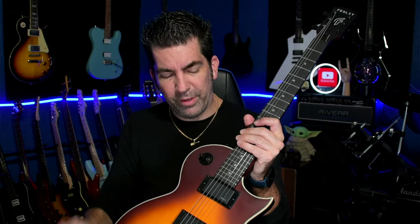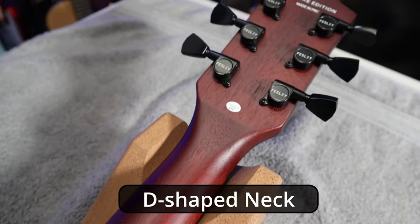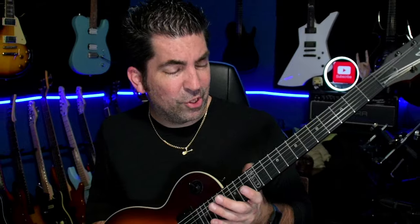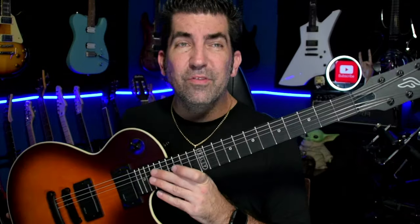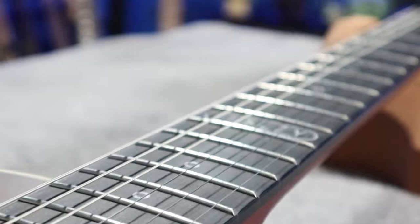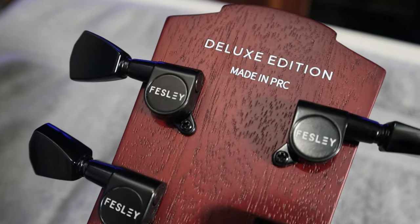It is a three-way switch, which is typical of a Les Paul style. The body is, according to Fessly, poplar. The neck is mahogany. The neck is in my opinion one of the highlights — I really do like the way it feels. The fretboard is purple heart, which I'm not really familiar with but apparently it's one of the more exotic woods. The frets are not stainless unfortunately, but they are polished and they were leveled. The tuners are enclosed, about a 1-to-18 scale gear — nothing really special.